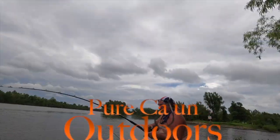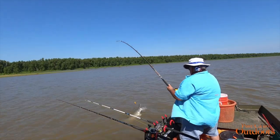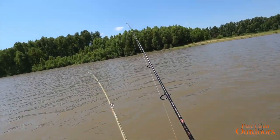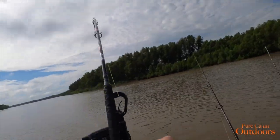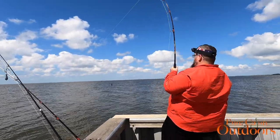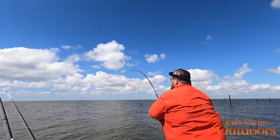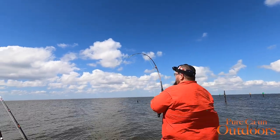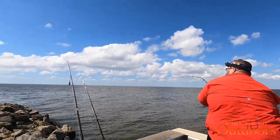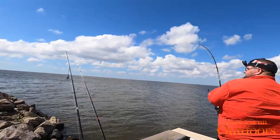What are you bringing in there? I don't know if it's a gore or what, it's kind of running. Is it a false call or you got something? Something's on here running. A lot of rocks — better go around the rocks.